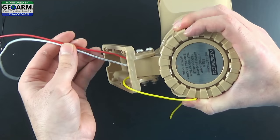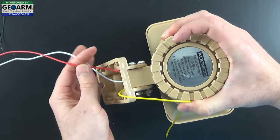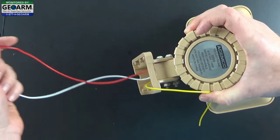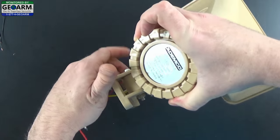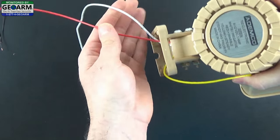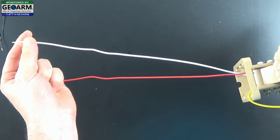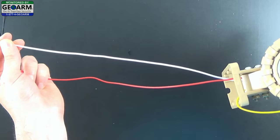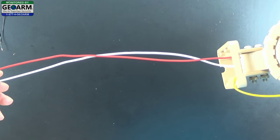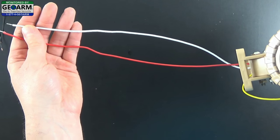We're going to go ahead and use the warble - we seem to like that a little bit better - and it will act as your positive. So white is negative, red is positive. You want to make sure that the red and the white wire have enough length reaching back to where you're going to be setting up the overall external hardwired siren kit. So that's one thing to keep in mind as we go through this.